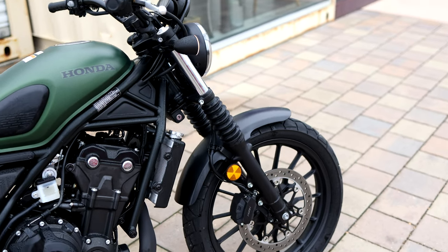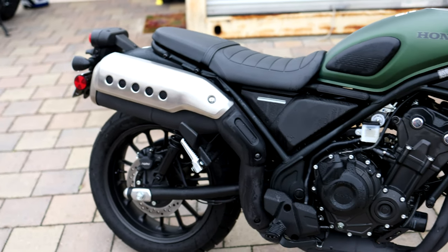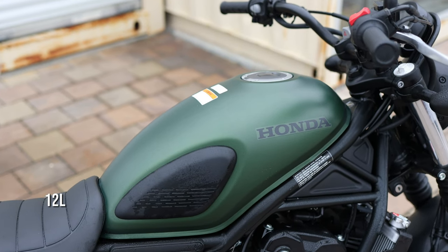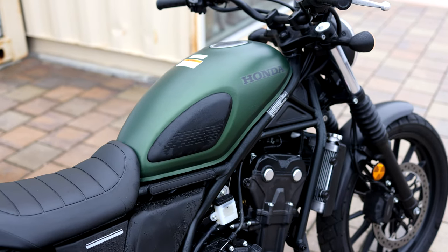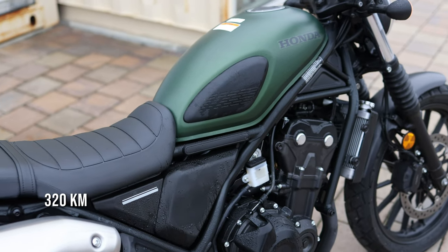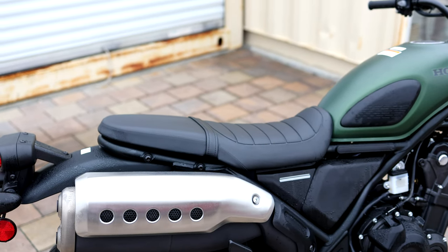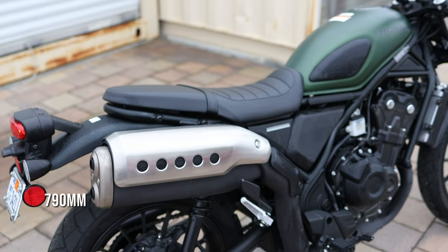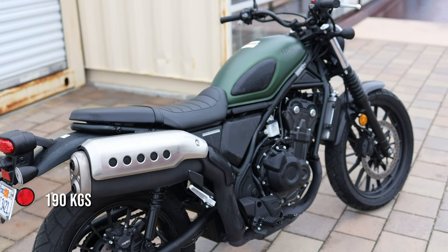Tire sizes are 110/80-19 in the front and 150/60-17 at the back. The fuel tank is 3.2 gallons — that might sound small, but these motorcycles get amazing fuel economy, giving you a range of around 200 miles. Seat height is a very respectable 31 inches, which is really good for newer or beginner riders or people who aren't that tall. Curb weight is 419 pounds fully fueled.